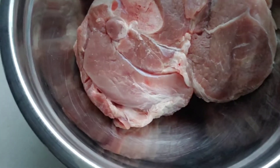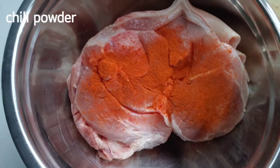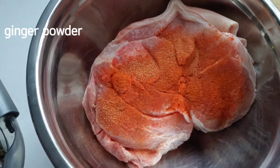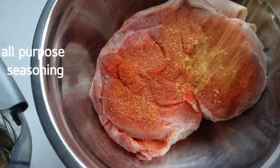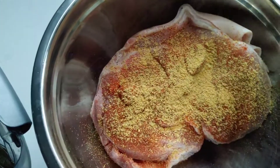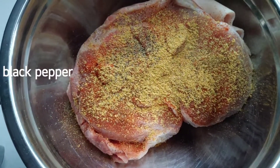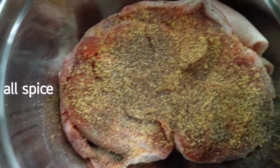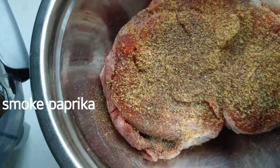First, I'm going to add some chili powder. Next, some ginger. All-purpose seasoning. Black pepper. All-spice — or as we in Jamaica call it, pimento.